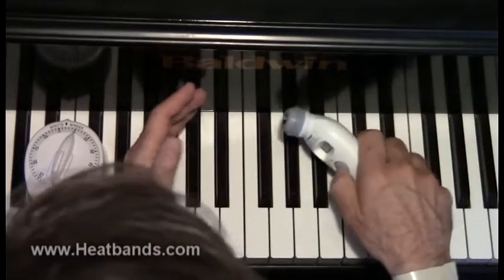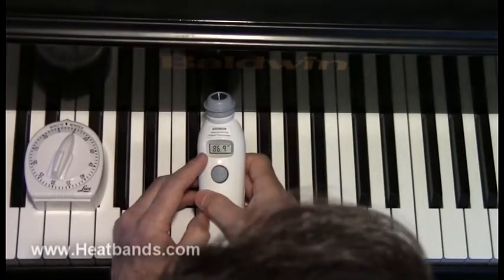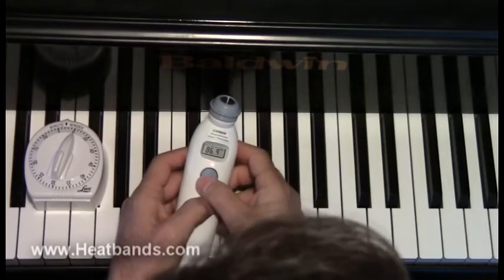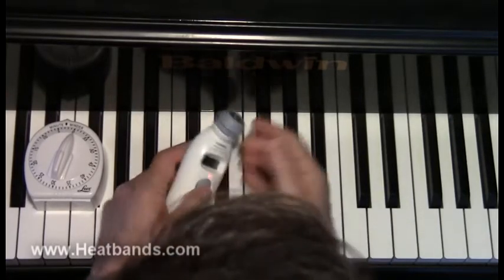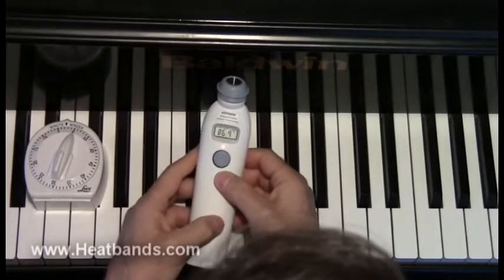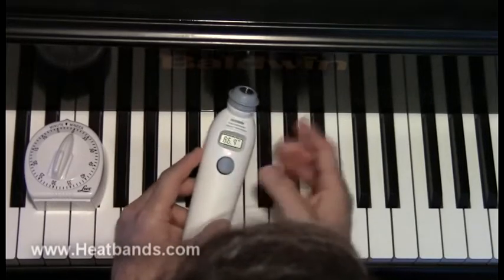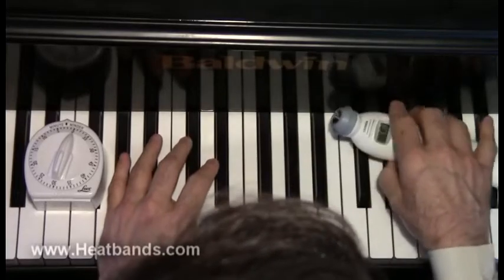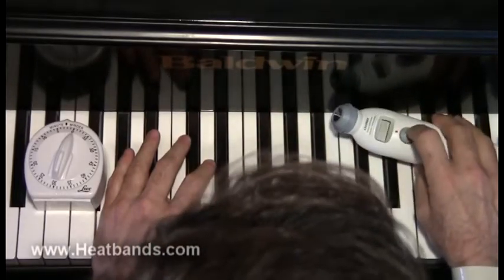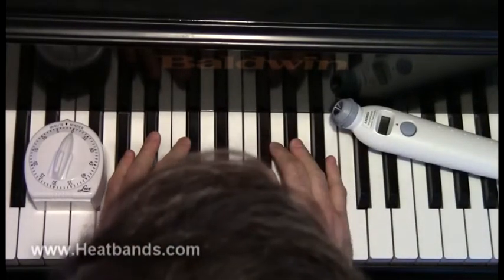I'm going to test again. Left hand: 86.9 — originally it was 86.6. Right hand: also 86.9, so that went up a whole degree. My right hand is going up at a faster rate. Both hands are going up a little bit, but my right hand went up at a faster rate. Let's just wait a little bit longer — wait a full 10 minutes. I just picked 10 minutes because I think it's a reasonable amount.